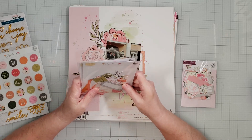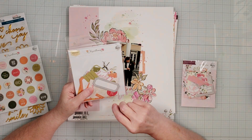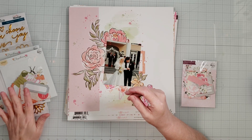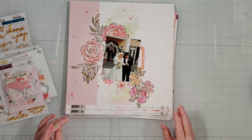I think last month or the month before, the Hip Kit Club actually included some of the Chrysanthemum collection in their kit, but with different paper. So if you're looking for coordinating paper for the Chrysanthemum collection, you might want to check out the Hip Kit Club — they have paper they coordinated to go with it.